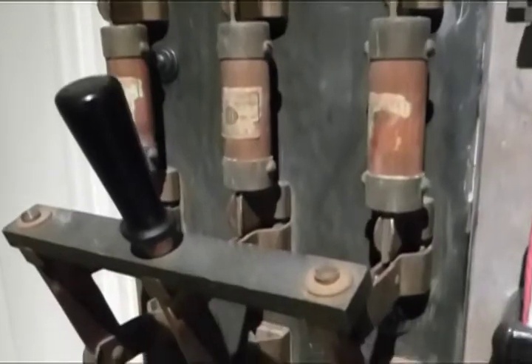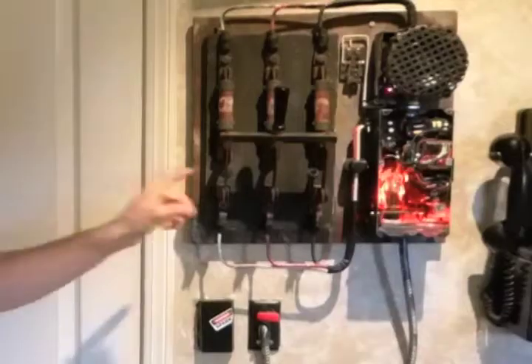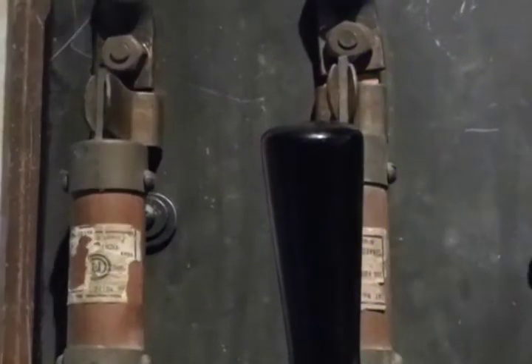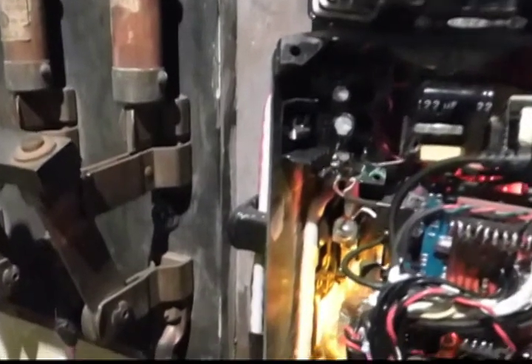Oh, but whatever you do, don't touch it here. Or here. Just kidding. I built it to be safe. Let me show you how it works.